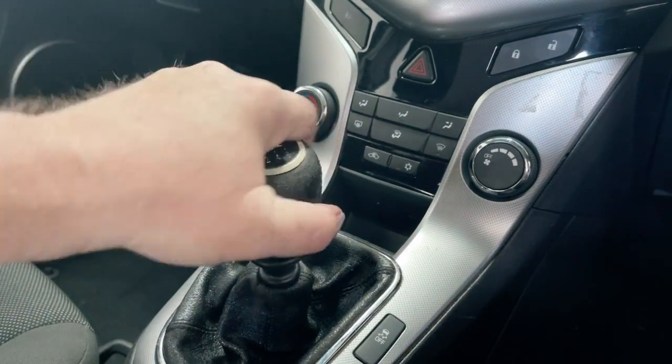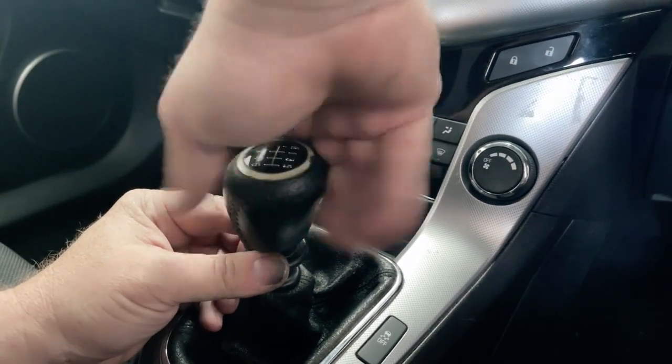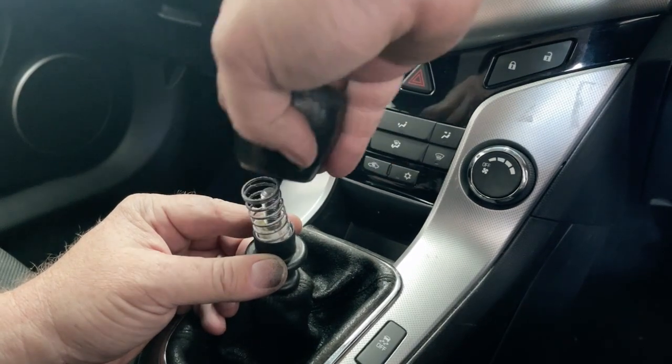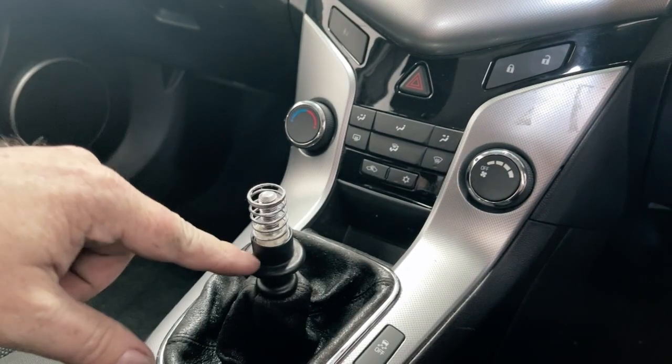You just need to grab them and twist them off. When you wind it off, there will be a spring under here — just keep that in its original position. There's often a little bit of grease and stuff on here.